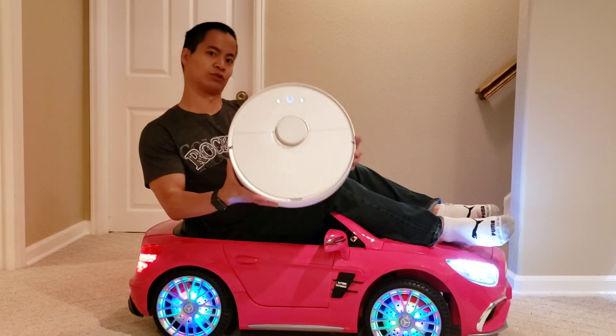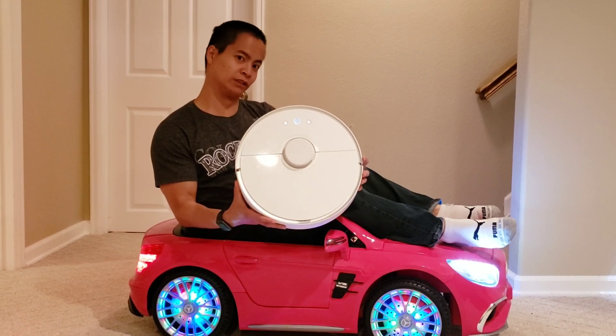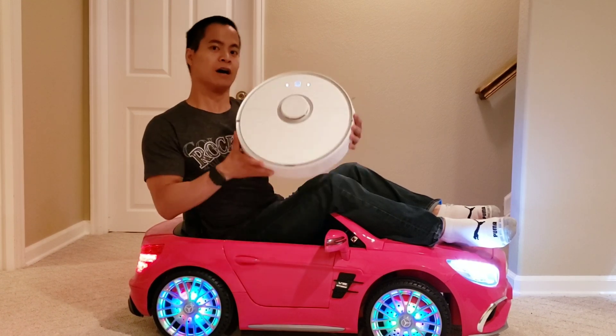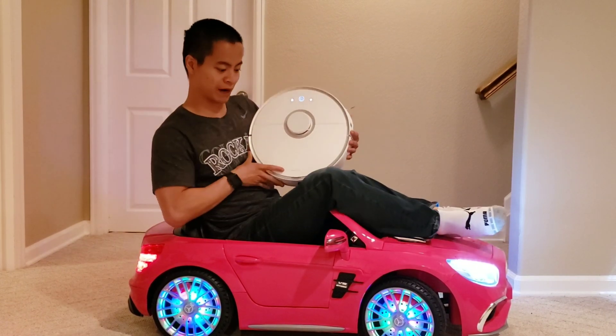Today we are going to be looking at the Roborock S5 Spot Clean and see how well it can do in an individual test. I'm going to go pick up some groceries, but when I come back, let's go ahead and review some cool robots.